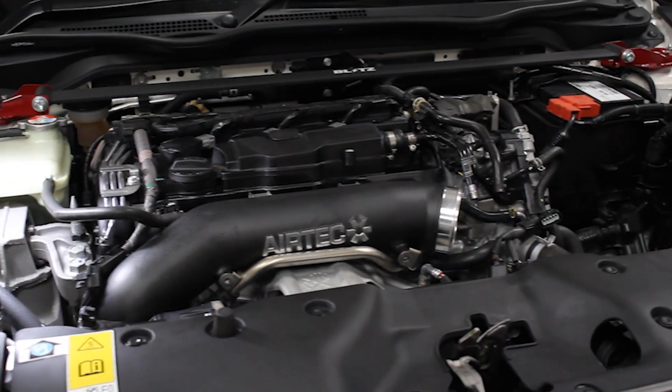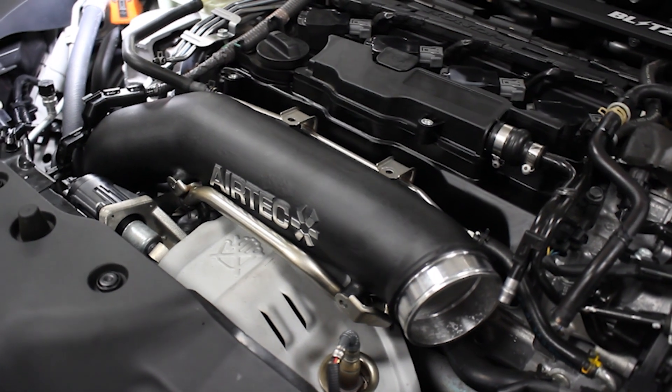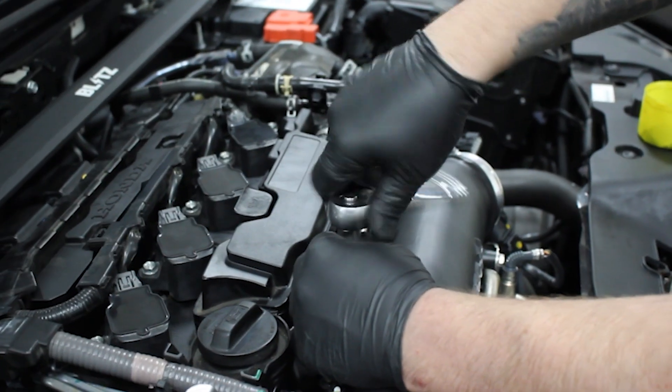Moving back into the engine bay, the customer is supplying his own Airtek turbo charge pipe as well as an Airtek induction kit.